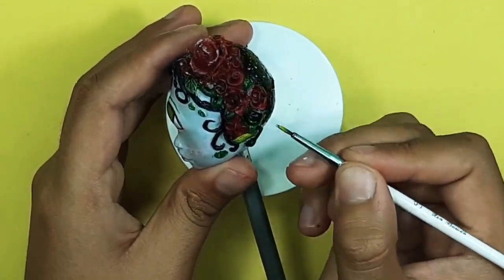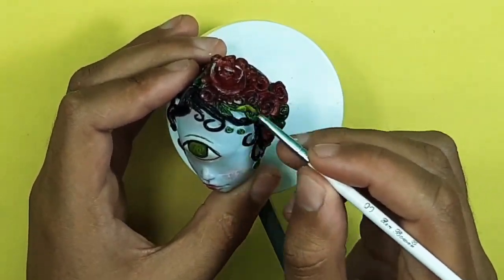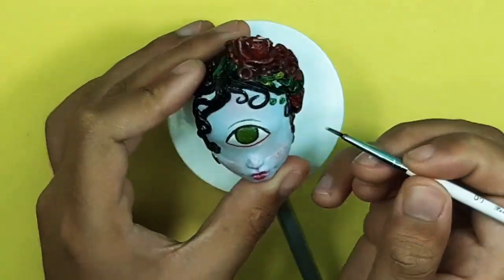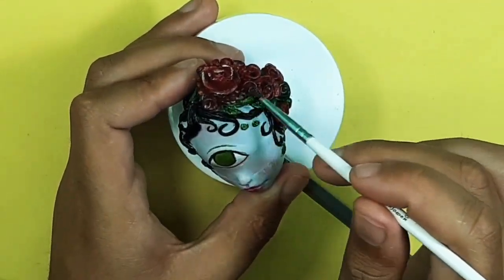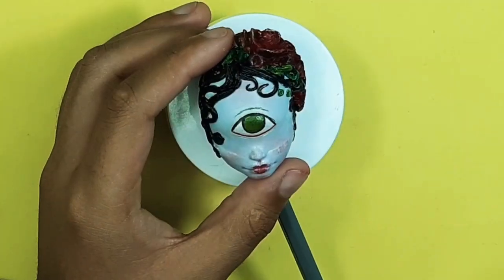Now I'm all done with my doll hair. Last but not least, I also added some yellow acrylic paint all over the plants to make it a bit lifelike.